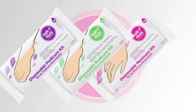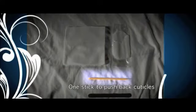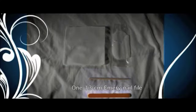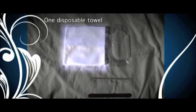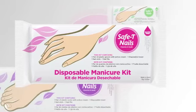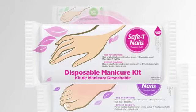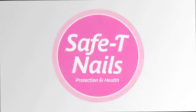You'll never want to go back to the traditional soaking technique. Each Safety Nails manicure kit contains one pair of gloves, one stick to push back cuticles, one 5-inch Emory nail file, and one disposable towel. With Safety Nails, you're done in about 10 to 15 minutes, as opposed to 30 to 45 minutes with the regular soaking technique. Save money and offer a better service to your clients.